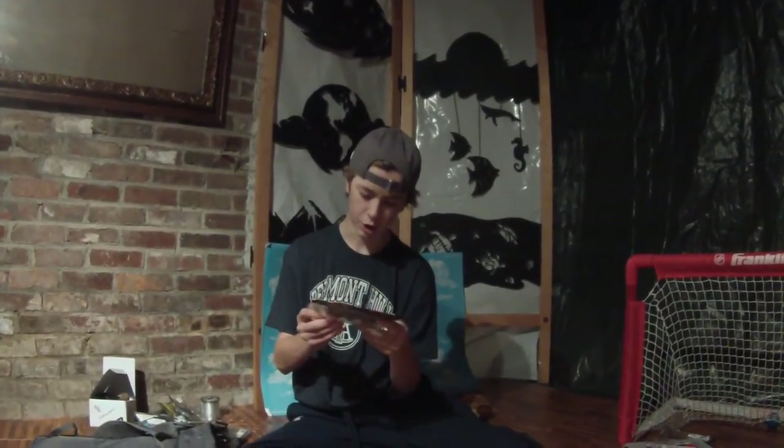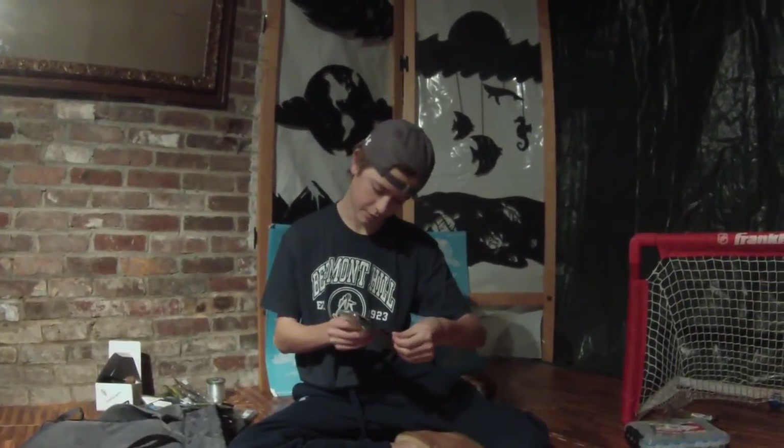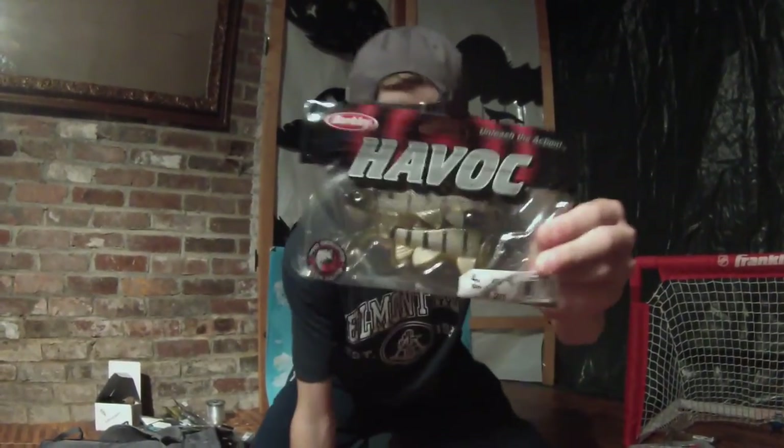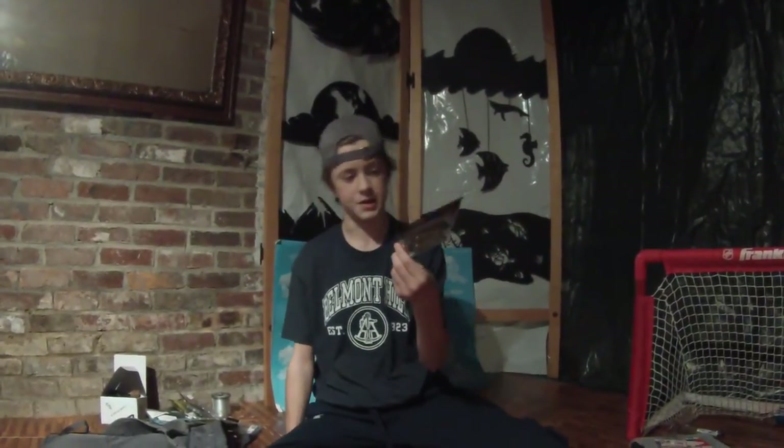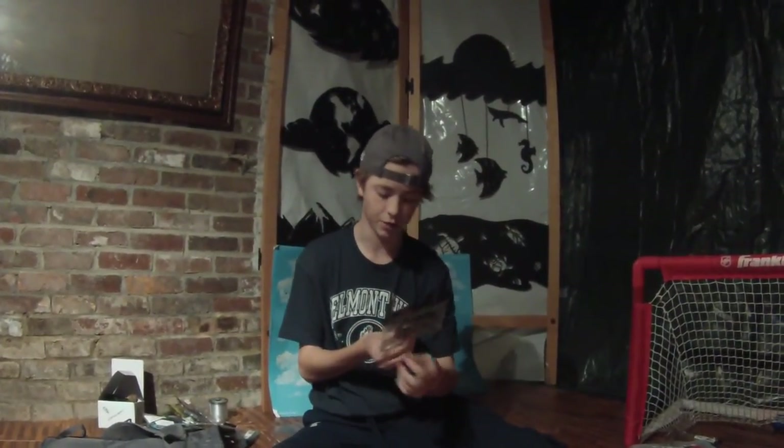The next thing I got were the Berkley Sick Fish in clear bream. It looks like a perch color more than a bream color, if anything. These are four inches and it's two to a pack. I'll probably throw these on beds on a Texas rig since they have that little slot on the top.